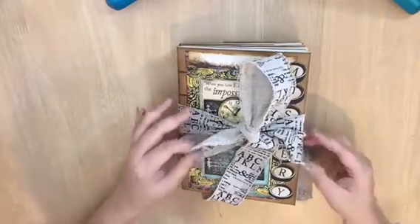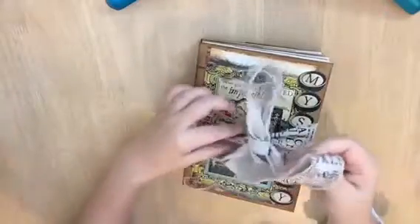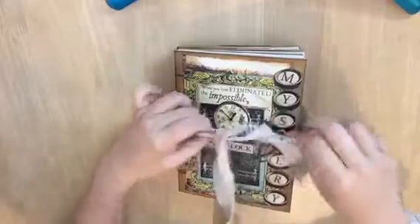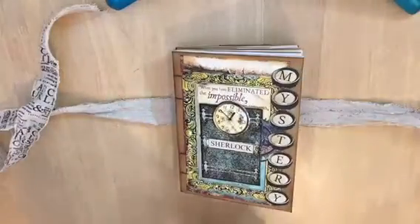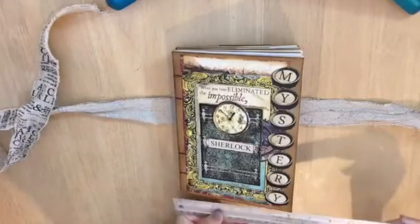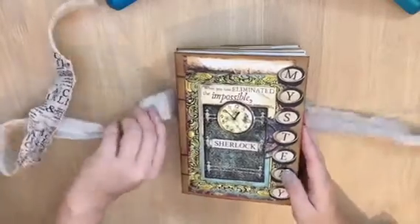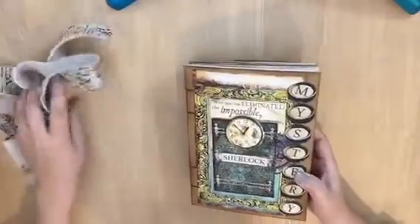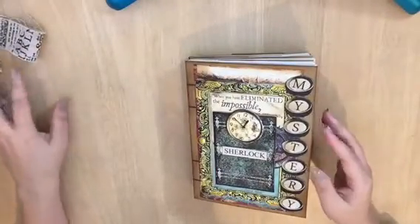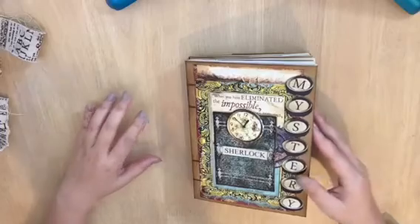I hope that she will like this. I tied it to make the journal very tight because it's very bulky. The size is about 8 by 6 — I just fold the A4 paper size in half. Most of the paper I used in this project is coffee-dyed, and I also use brown envelopes, brown paper, and all kinds of ephemera, some tags.